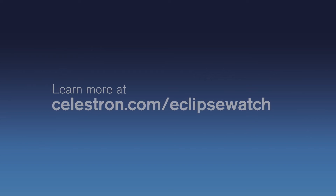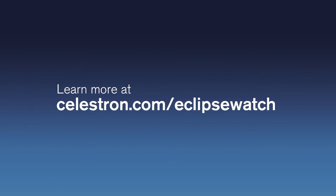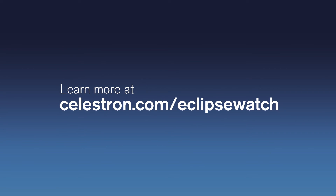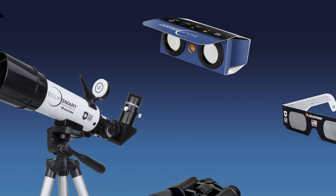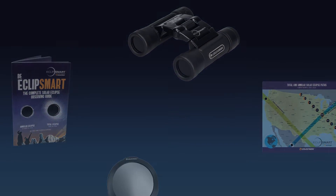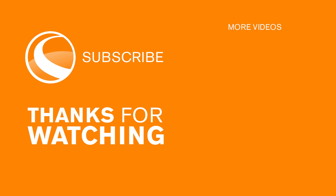Visit Celestron.com/EclipseWatch to learn all about eclipse phenomena and where to get the best views. And check out the rest of our EclipseSmart products featuring SolarSafe technology.